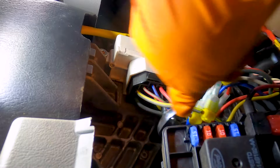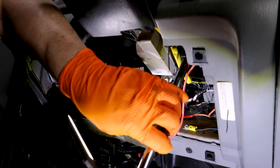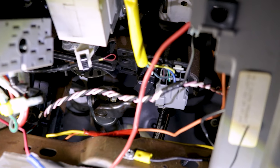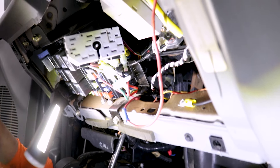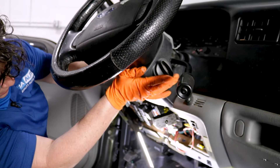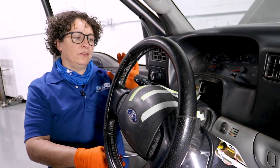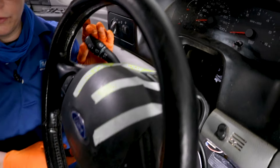We're going to unplug this black connector from the ignition switch. Once that screw is pulled all the way out — 13-millimeter deep socket — we're going to loosen these two front ones up. Now that I've got it sitting here resting, we still have one more thing to disconnect, and that is the combination switch harness on this.